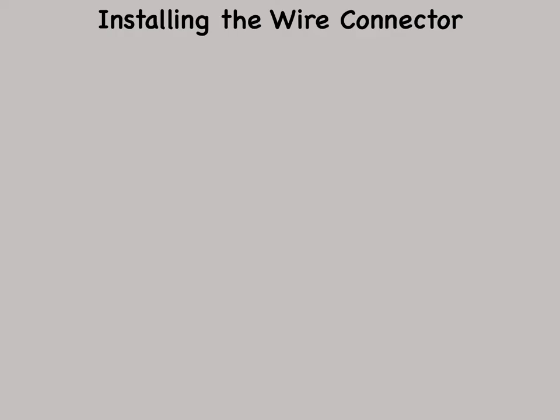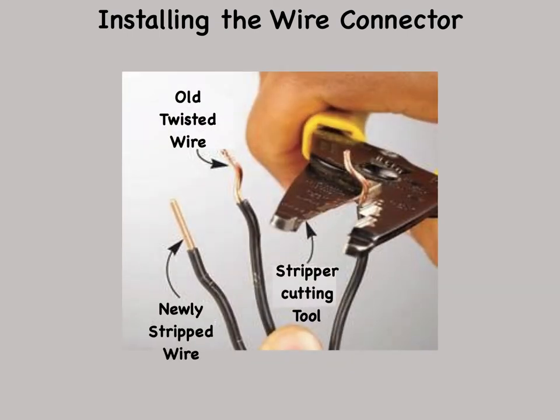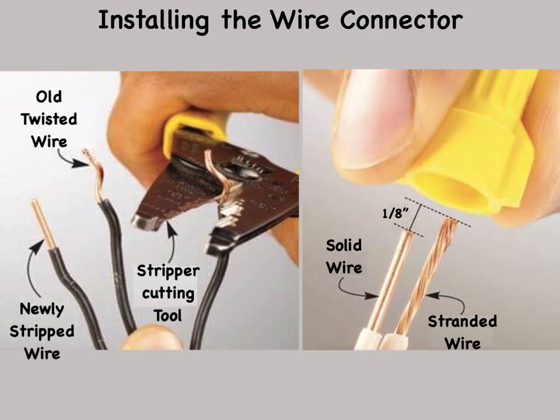When preparing wires to be connected, cut off nicked, bent, or twisted ends. Wires that are bent, twisted, or nicked are weaker and won't nest together as easily in the connector. Before you reconnect or rejoin several wires with a connector, cut off the old bare ends. Strip the insulation to expose clean, straight wire. Extend the ends of all stranded wires about one-eighth inch beyond the solid wires, then install the wire nut connector as usual. If you hold the ends of solid and stranded wire even with each other while you screw on the wire nut connector, the stranded wire will often wrap loosely around the solid wires, resulting in a loose connection.